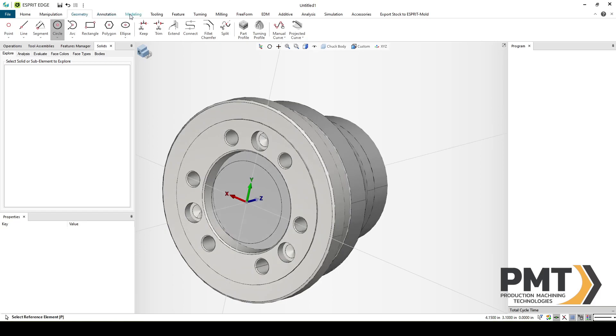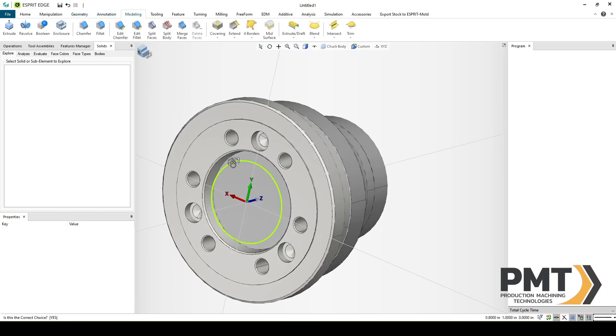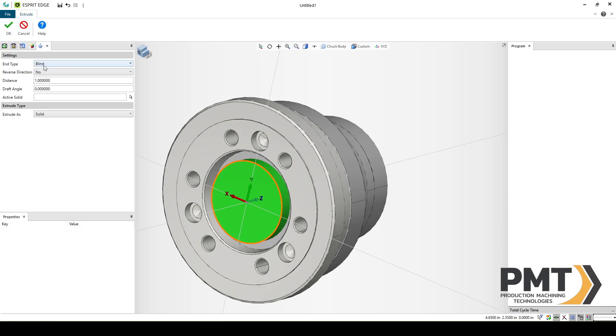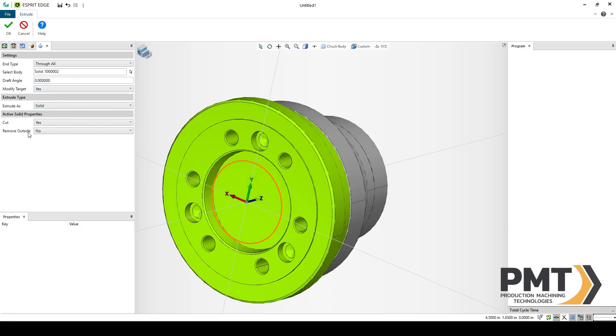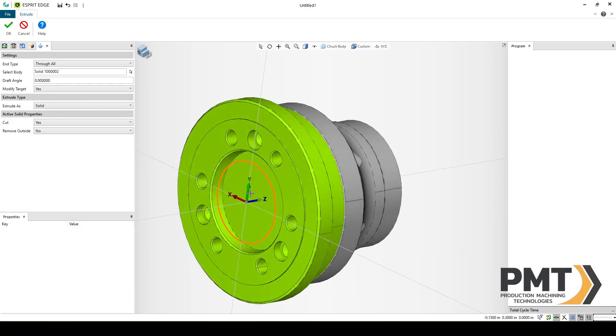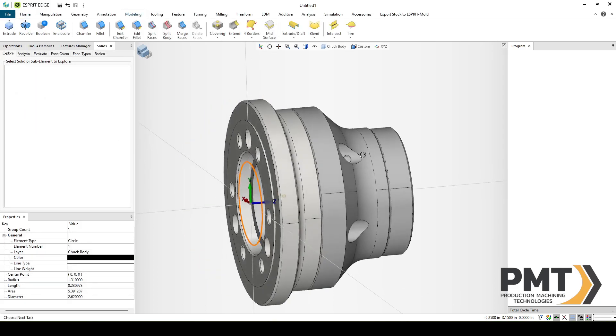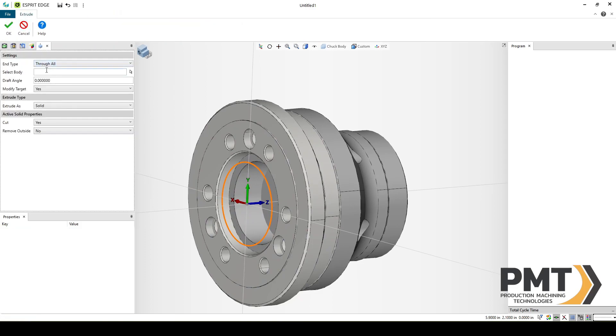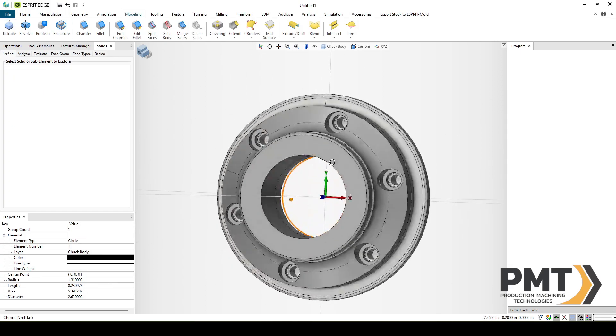I can now select Modeling, select the circle I want to cut through, then Extrude — End Type: Through All — select the first solid, Modify Target: Yes, Cut: Yes, Remove Outside: No. This will cut a 2.62-diameter hole through the first solid. We'll need to do the same thing for the second solid, so with the circle still selected: Extrude, Through All, select body, Modify Target: Yes, Cut: Yes. Now we have a 2.62-diameter through hole.